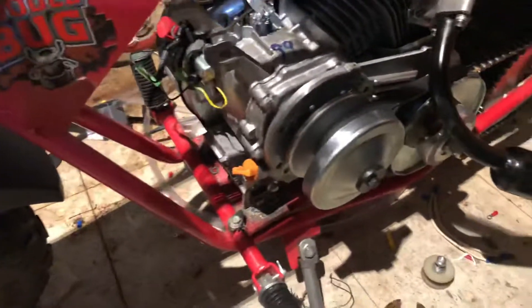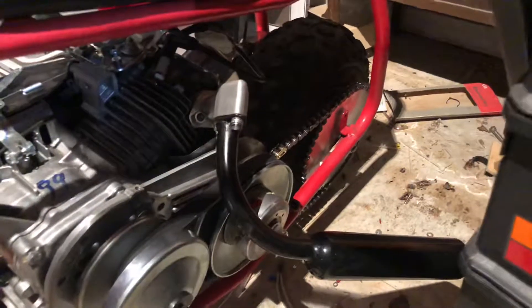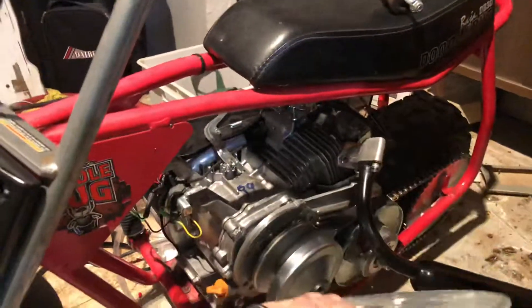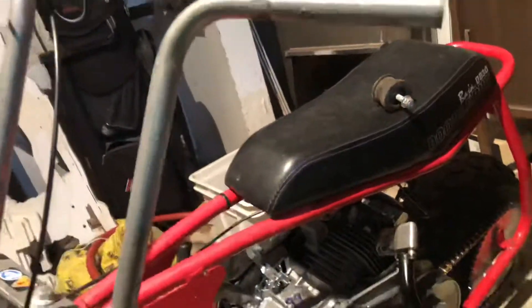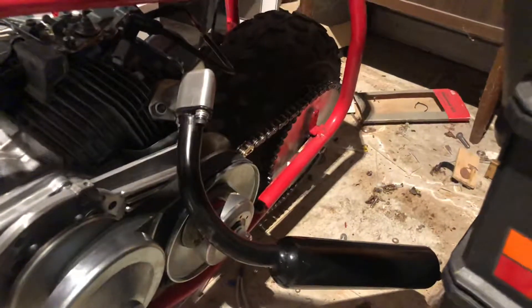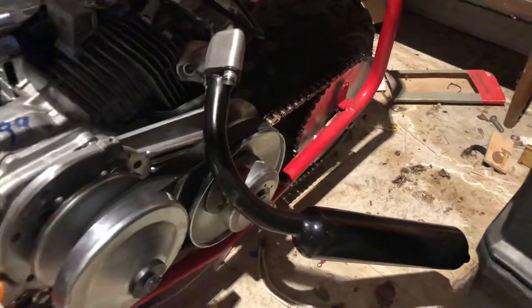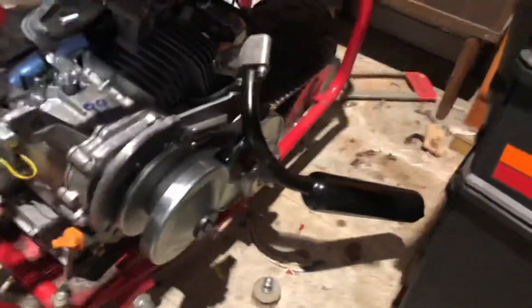We're rocking the 420 chain. I got a 50-tooth 420 sprocket on the back wheel. I had to get the 50-tooth from Go Power Sports because the 35-chain sprocket was on the back before, and since I had the 420 chain I just spent the couple extra bucks to get a 420 sprocket — and that ought to keep us in business for a good amount of time.